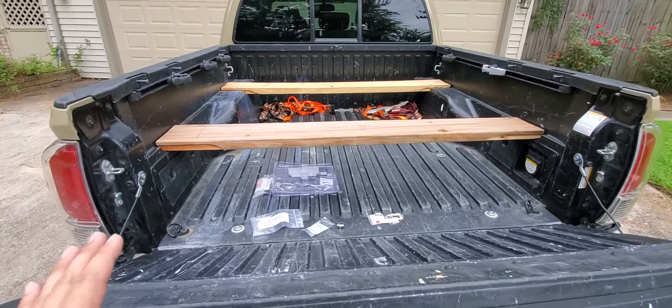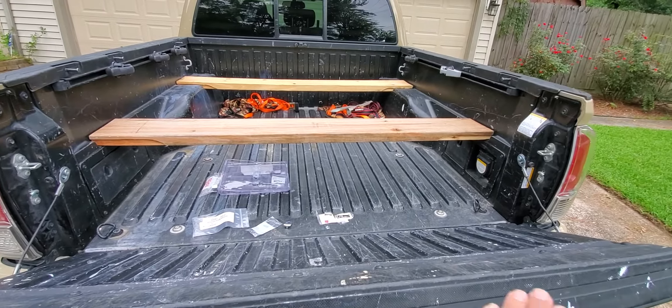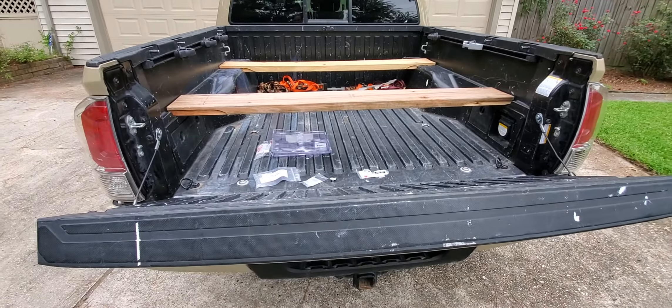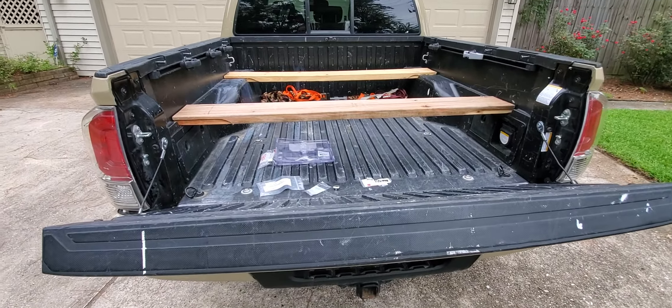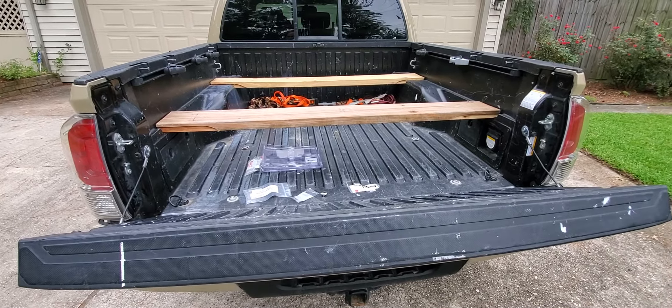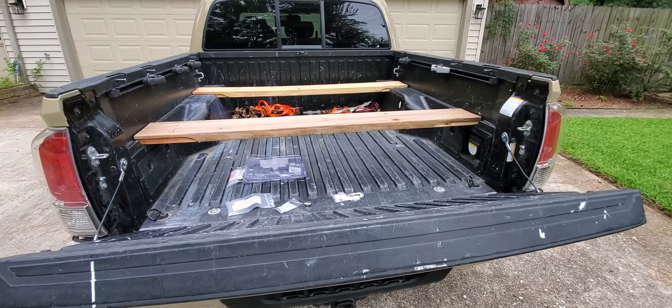I've even researched turning this into a wood flatbed with custom metal sides, but when I saw this Maverick idea, I thought it was just too brilliant. You could do this with probably any mini truck that has these slots for the wood.